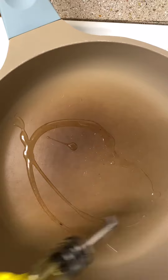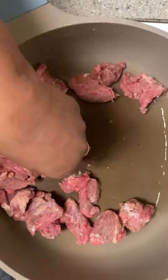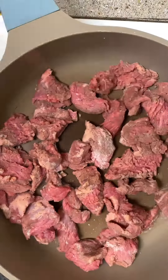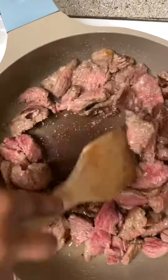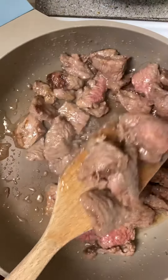When my skillet was nice and hot, I put a little olive oil in it and then seared my meat. You want to put it in one layer and leave it for at least five to seven minutes because you want it to get that crust on it. Then stir it around and brown it, and remove it from the skillet into a bowl.